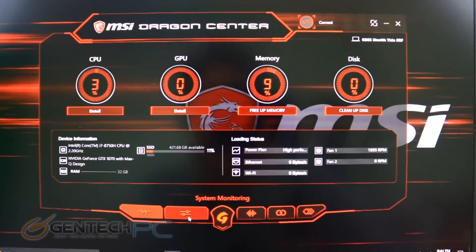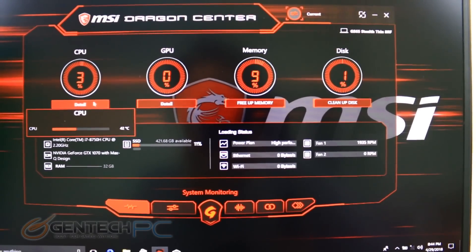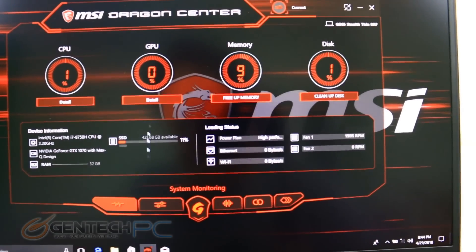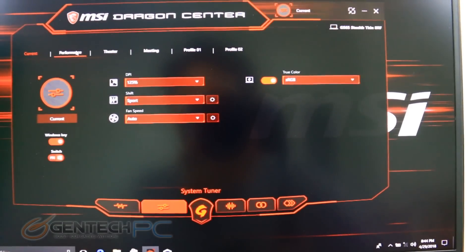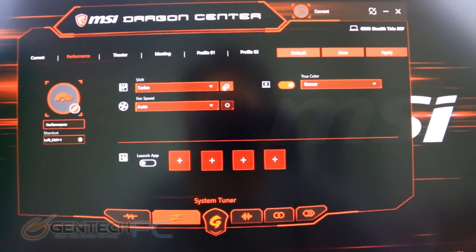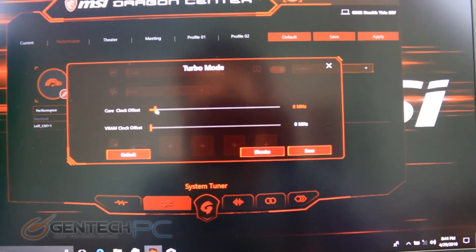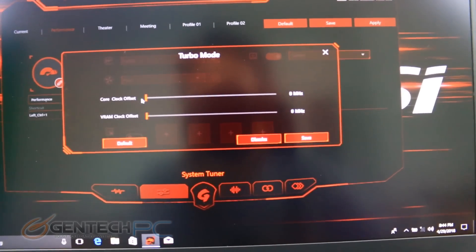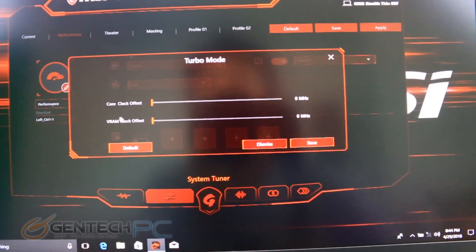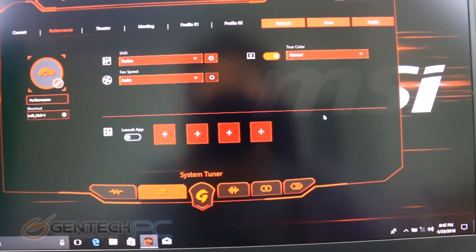MSI has a lot more software tucked away beyond just the keyboard settings. The Dragon Center is a full graphical interface where we can view several system specs and do a lot of system tuning — we can control fan speeds, do overclocking, and change display profiles. Pretty much all of that is built right into this piece of software, so it's easy to change and easy to monitor. Definitely take a look at this software once you get your laptop because there's a lot you can do with it.